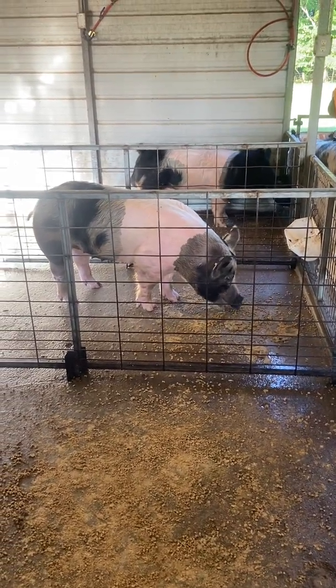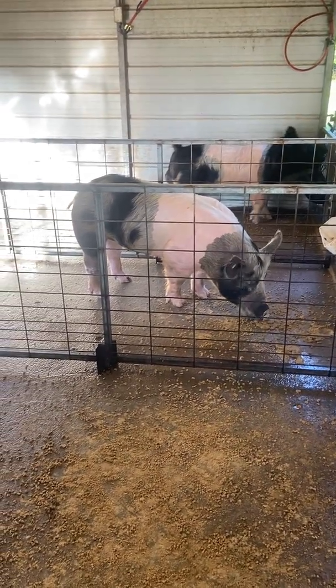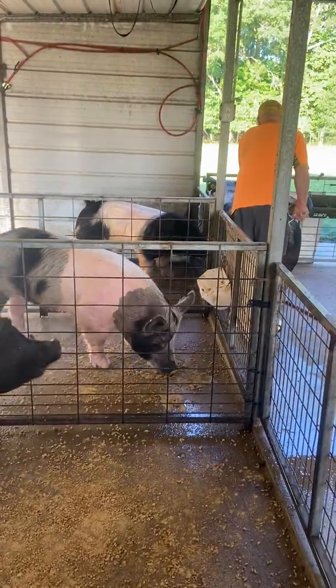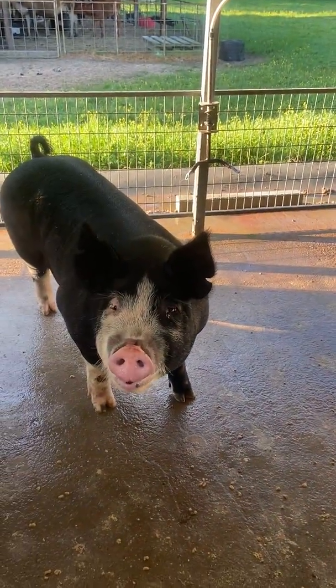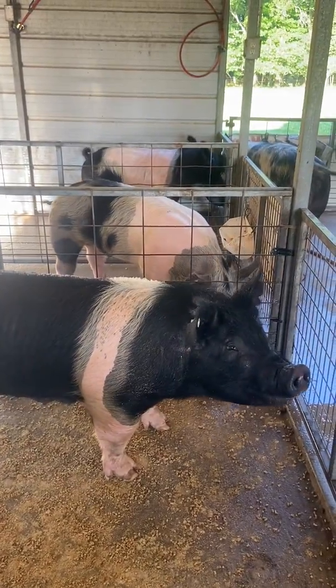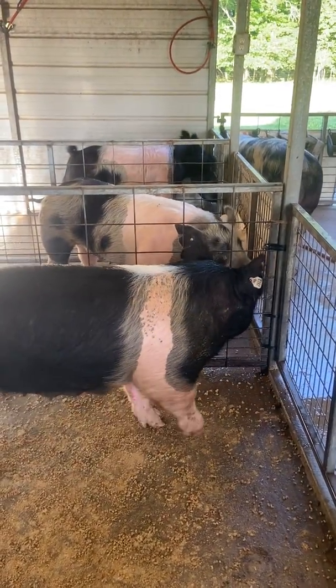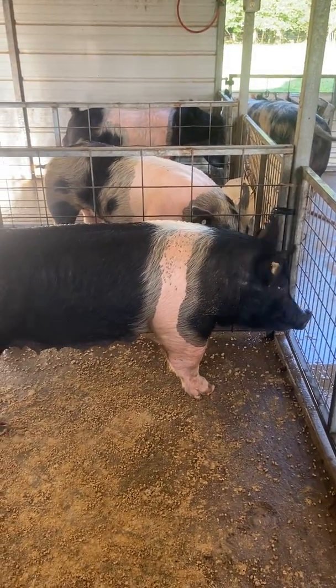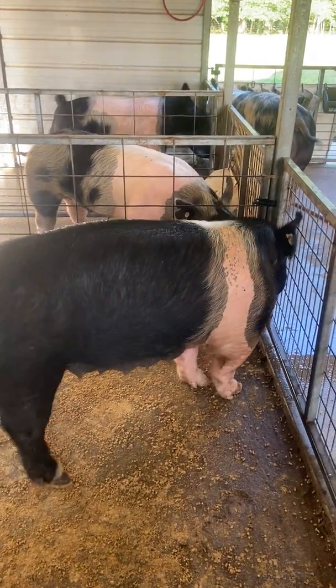For a sow, you want to breed 24 hours after they stand for the first time. Once they do the solid standing thing, you wait 24 hours if it's a sow. If it's a gilt, you breed after 12 hours. So if she's standing this morning, a sow would be bred tomorrow afternoon, while a gilt would be bred this afternoon. They ovulate near the end of the heat cycle, and that's what you want to catch.